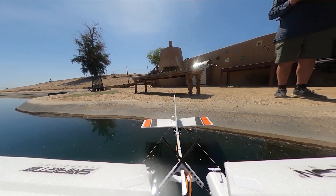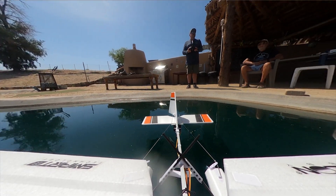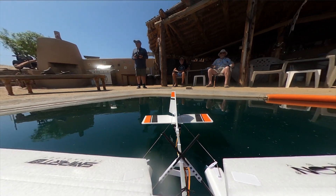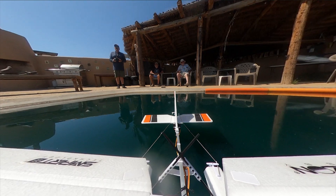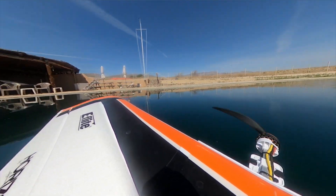Hey everybody. We got the E-Flight Slow Ultra Stick and we put a camera up on the wing and we're just going to give it a shot here.